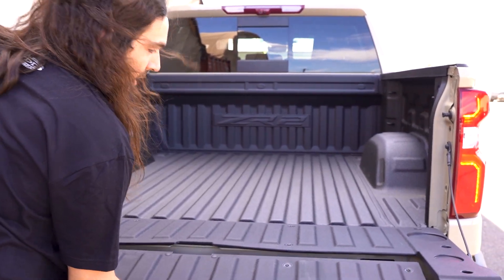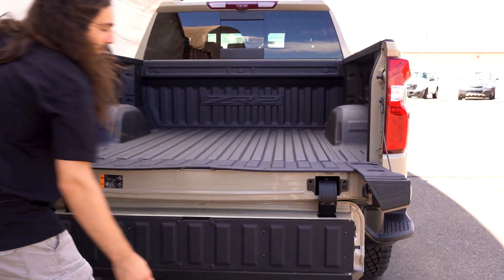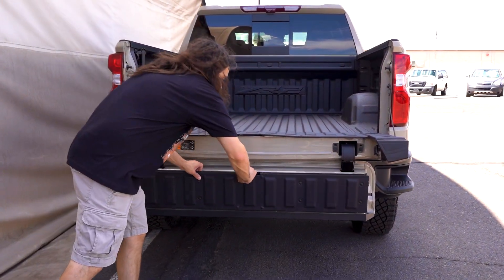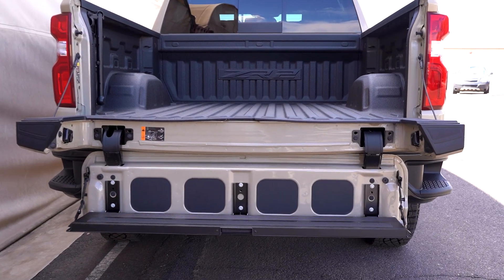It does have the same dual-action tailgate as the 1500, and it can come down for a nice step into the bed.